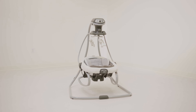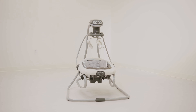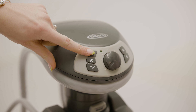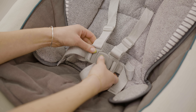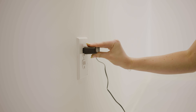The Graco Simple Sway Swing is designed to soothe and comfort your baby and can be used from birth to 30 pounds. It features one side-to-side swinging motion with six speed options, as well as 15 different built-in sounds, and does not have Bluetooth connectivity. It also has three soft toys, removable head support, and a five-point harness. Finally, it has a cord plug-in, but it can also be battery-operated if needed.